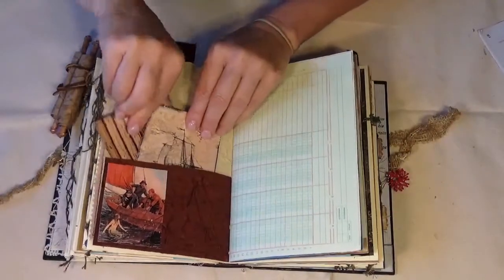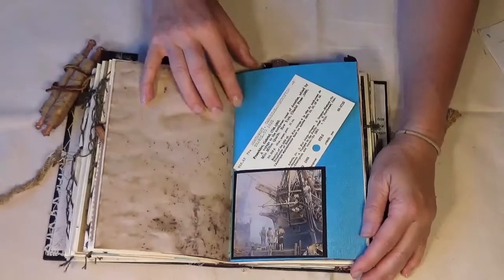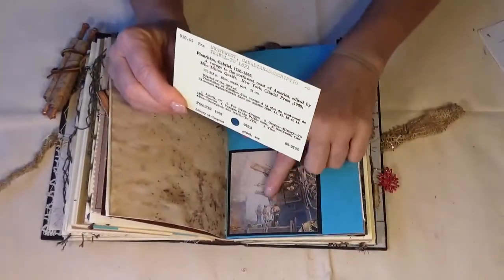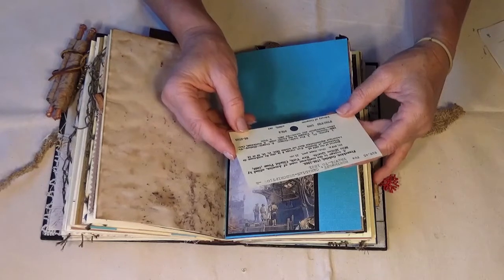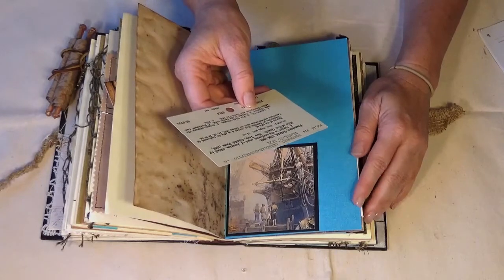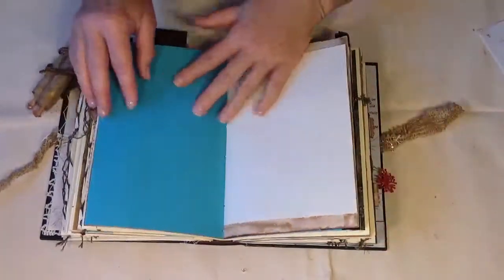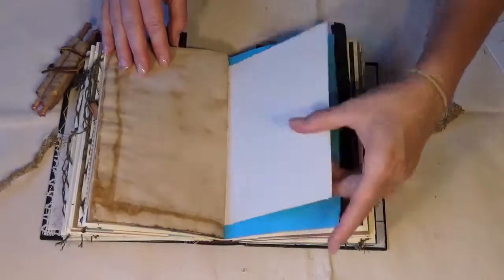Some ledger paper, coffee-dyed with a little bit of grunge. And of course I couldn't resist the sea-blue paper — trying to stick with the theme of the book. These are just people standing on a dock, and this is a voyage to the northwest coast of America, written by Franchère Gabriel, 1786 to 1863 was his life.